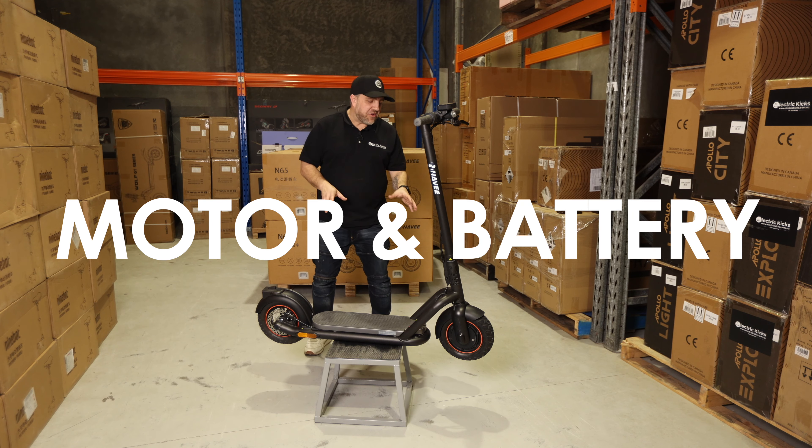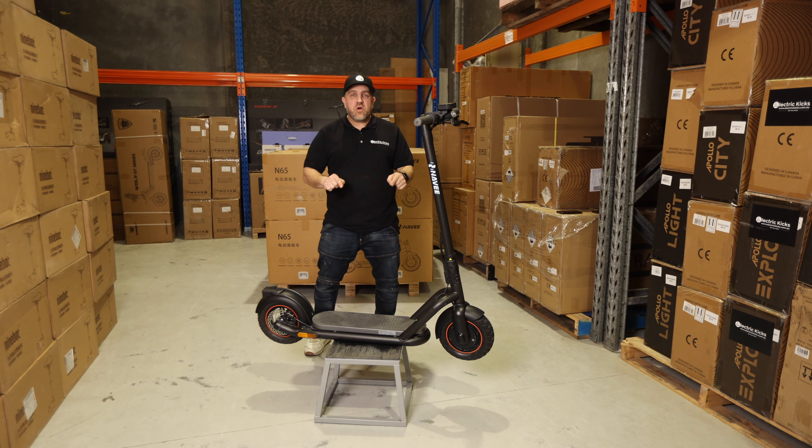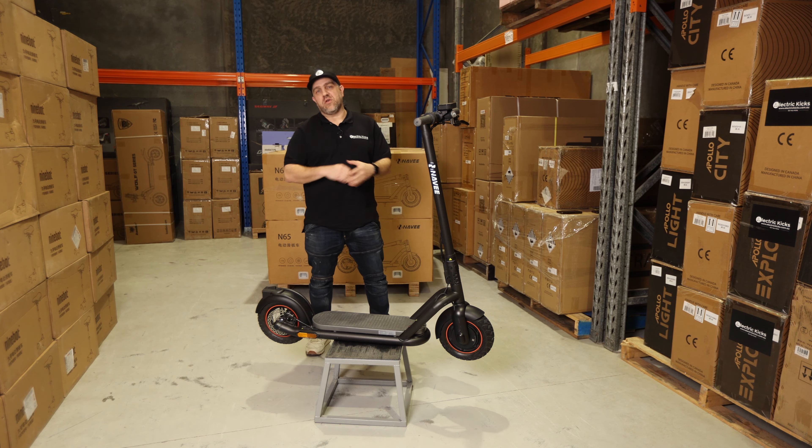Talking about the motor and the battery — the motor is a 500 watt motor with 900 watt peak power, and it comes with a 48 volt battery, whereas most scooters in this range have a 36 volt battery.